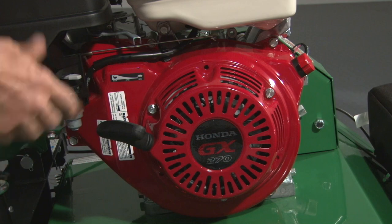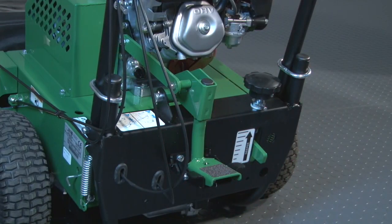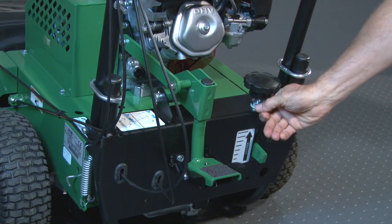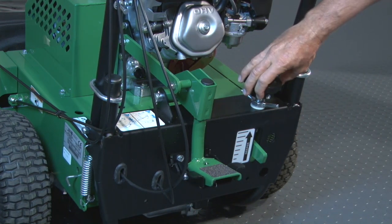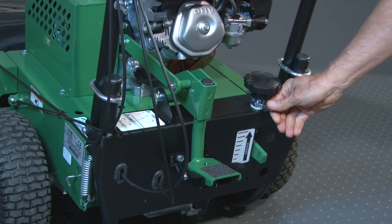Pull the throttle back to attain full RPM for seeding operation. To adjust the depth of the slit, loosen the lock nut and screw the depth knob to the left for more depth or to the right for less depth. Tighten the lock nut once the desired depth is set.